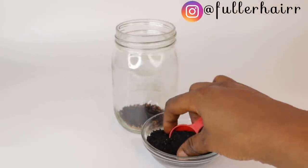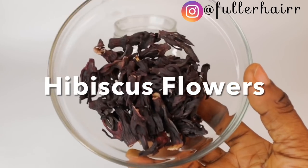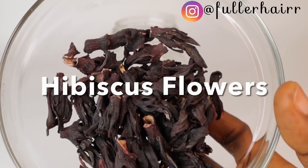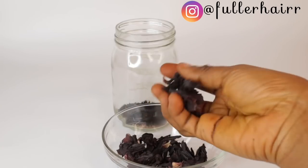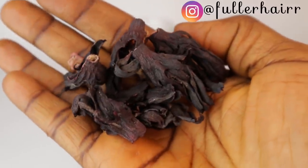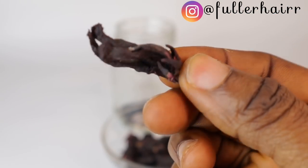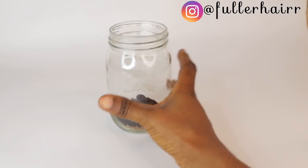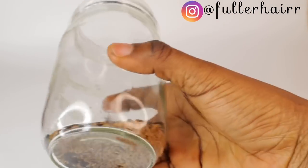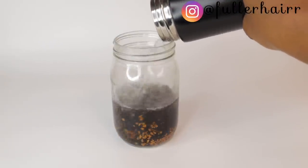Moving on to my third ingredient: hibiscus — dried hibiscus flowers. As you already know on this channel, I love hibiscus so much because it prevents premature graying of hair and darkens hair over time. Up close, that is what hibiscus flowers look like. Please note that the more hibiscus flowers you add, the more concentrated your tea or spray becomes and the more it will stain. For this recipe I'm using two flowers to keep it diluted, but if you want it more concentrated you can go up to five flowers.